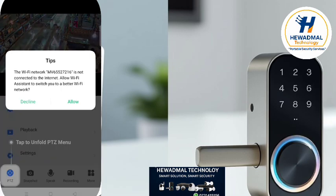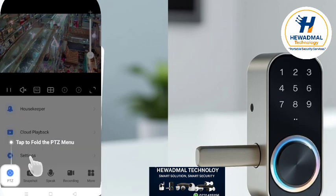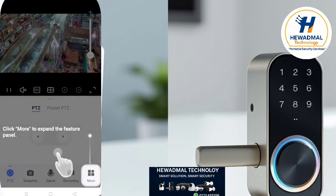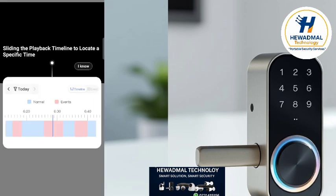The first time the camera connects, it will connect without a password. The next time you connect your phone with the camera, you will need to set a password.